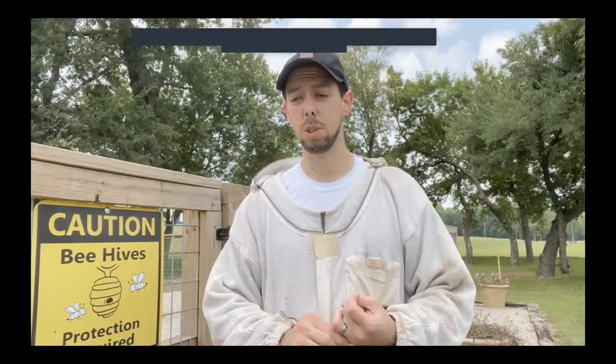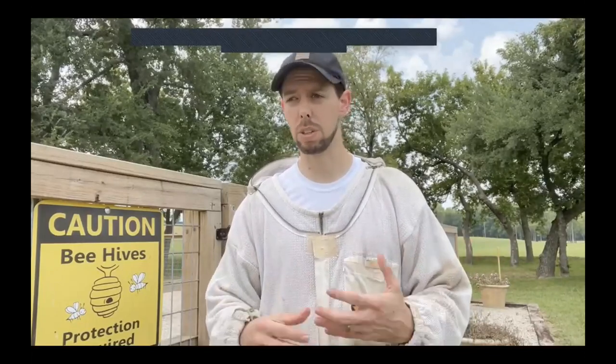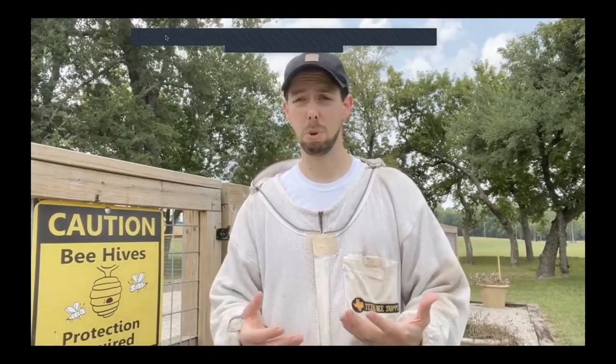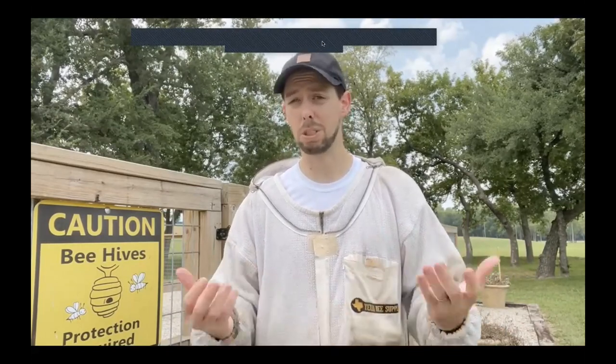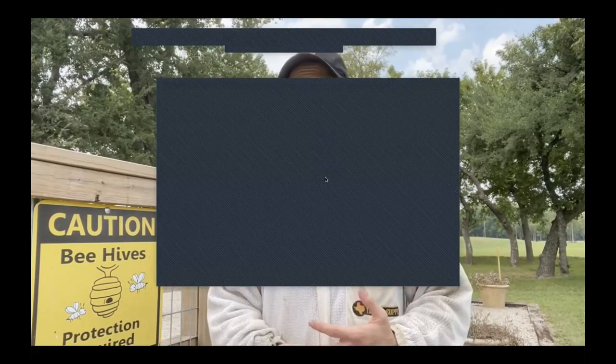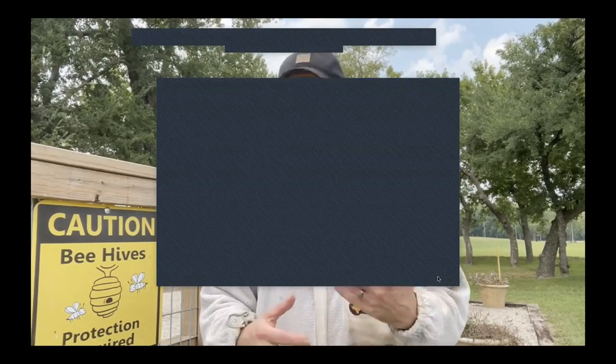Monitor if you need to requeen — August is a great time of year to do it. If you need to do a split, you still could for a super strong hive, but in most cases I like to finish splits in early July. It's getting a little late in the season unless you've got a hive with 10 to 12 frames of brood. Otherwise save that till spring. Some hives may not need any excess pollen substitute fed to them, but some areas are getting pretty dry and pollen stores are all dying, so those areas will need some pollen to keep the queen going.